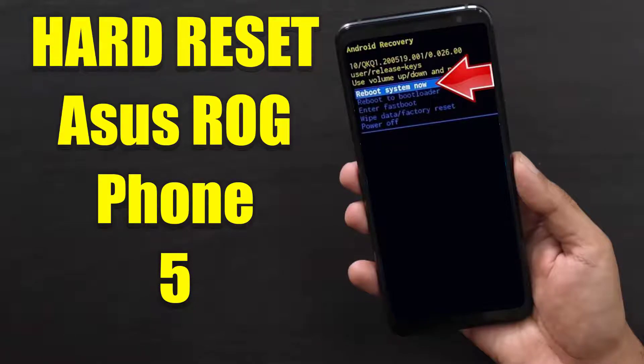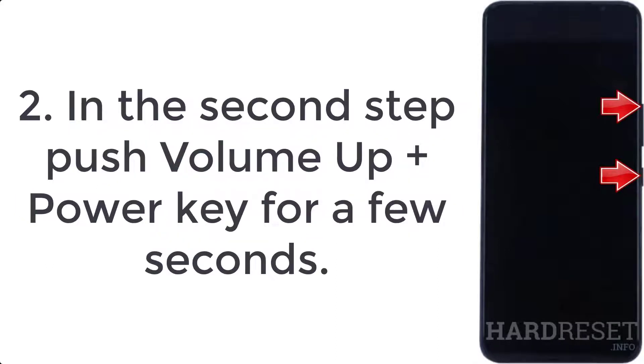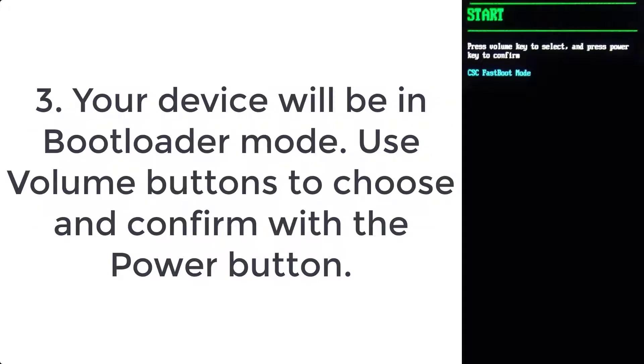How to hard reset Asus ROG Phone 5. Step 1: turn off the mobile by pressing the power button for a couple of seconds. Step 2: push volume up plus power key for a few seconds. Step 3: your device will be in bootloader mode — use volume buttons to choose and confirm with the power button.